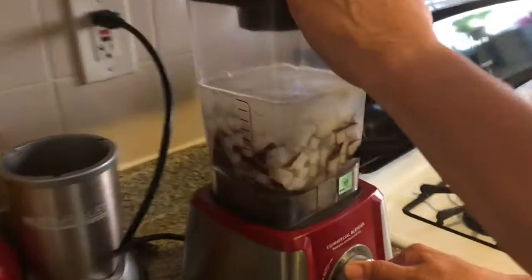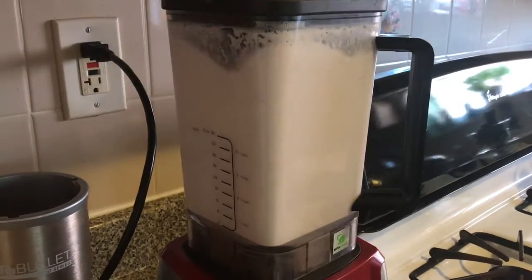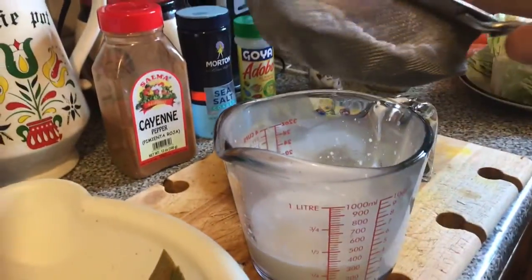Now I'm going to blend the good old coconut. I just blended the coconut and now I'm juicing it. I'm going to add this to my rice and peas.